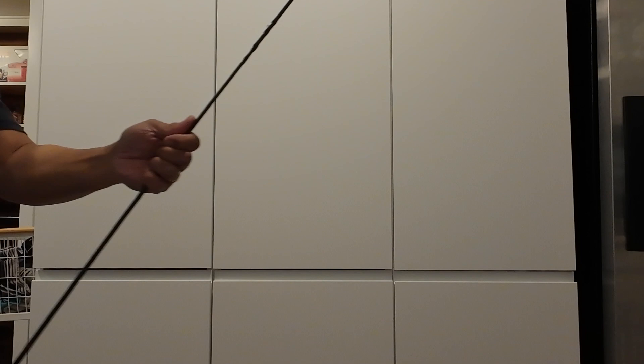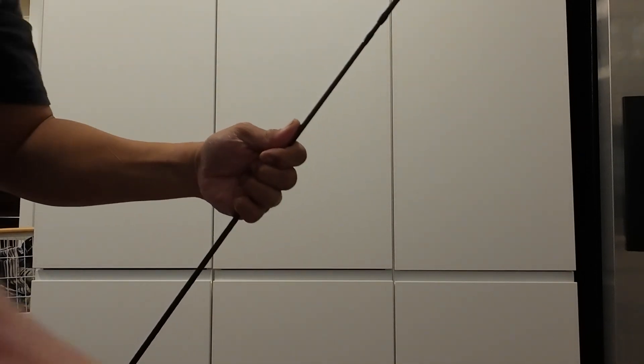This next one is three-eighths of an ounce — a Slobber Knocker — approximately 10 grams. As you can see, this weight is really starting to overpower this rod. Look how much it's bending. When that happens, you're not maximizing what that rod can do to help you cast. At this point it's not going to be fun casting this. You certainly can, but you're going to worry about that tip possibly breaking, and you're not going to get the most out of each cast. Way too much weight for this rod.